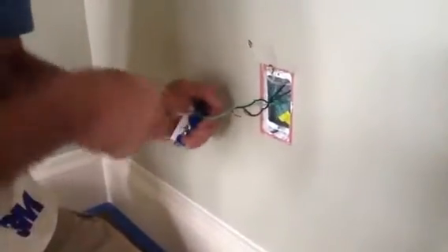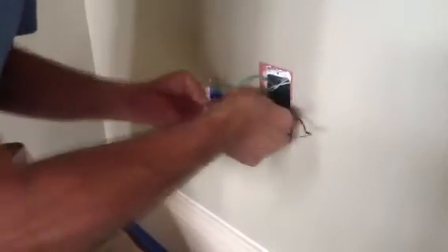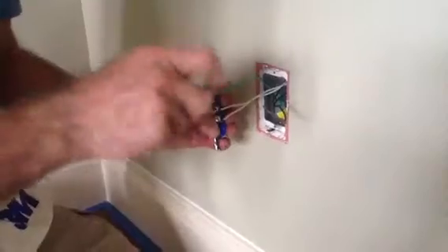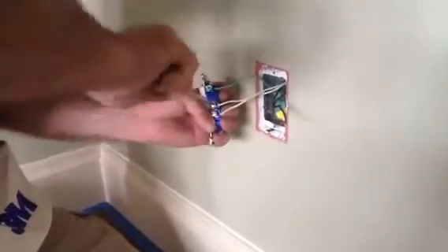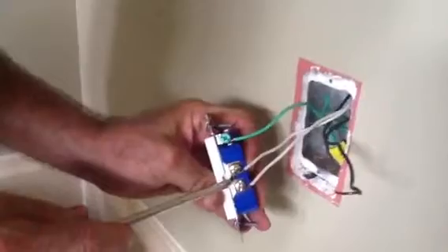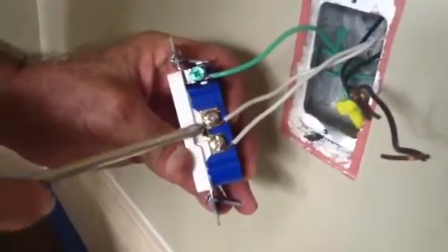Grounds are always first on. Of course, once again, the whites are on the same side as the ground. I always like to tighten, then give it one more little turn, because remember — electricity vibrates, folks. That's why it's very important everything is totally tight. I want you to notice there's a little tab that ties these two together. That's why it will work. If that tab was broken, one side of this receptacle wouldn't work. You've got power coming in and power going out.